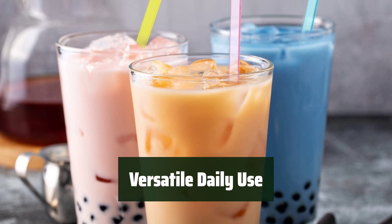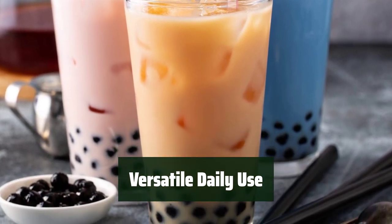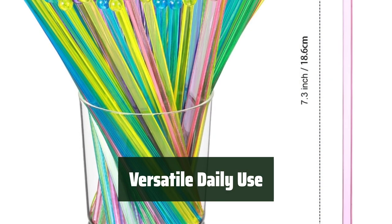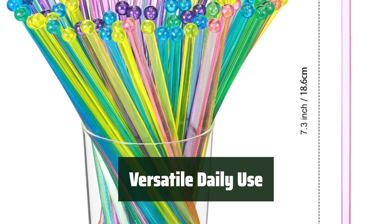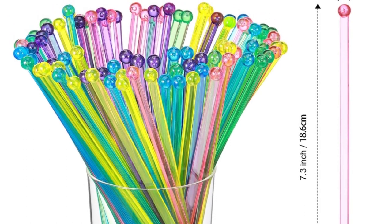Use these sticks to stir milk, coffee, iced tea, cocktails, and other beverages. Convenient for daily use, dining out, and office use. Suitable for restaurants, bars, coffee shops, institutions, concession stands, schools, office break rooms, and daily home use.